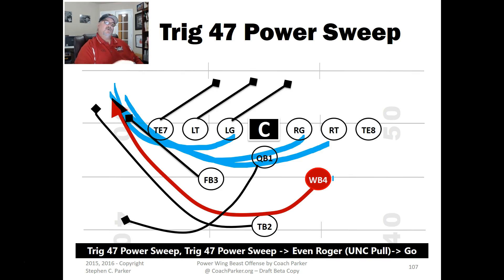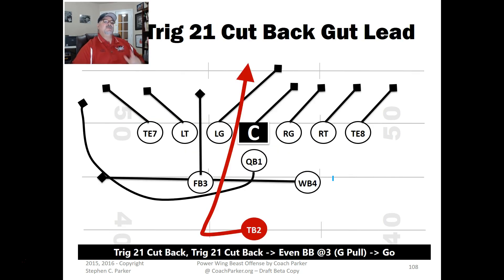This formation is great — there's a lot you can do with these three backs in the backfield. It gives you a lot of play variations that all look the same, letting you do a lot of misdirection. I absolutely love power and misdirection, and I love the pop pass — which is coming up in a couple of slides. But first, this Trig 21 Cutback, which has worked really well for us.